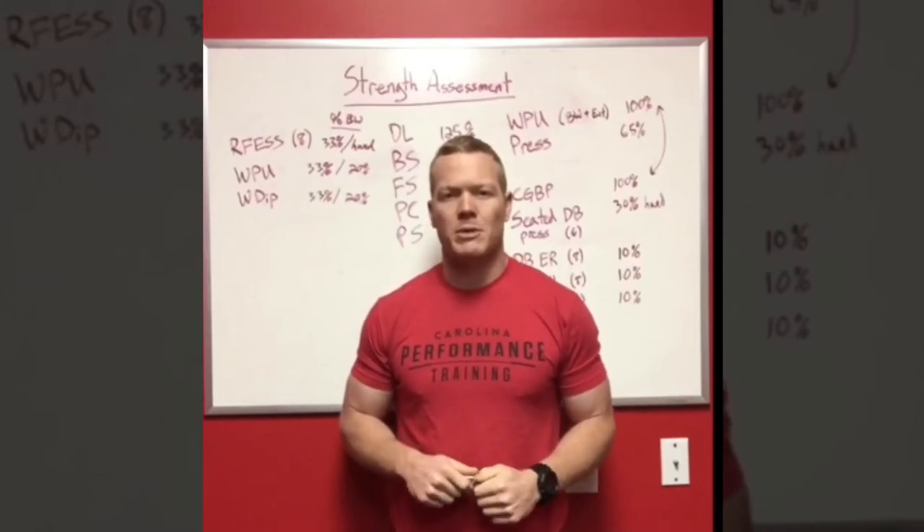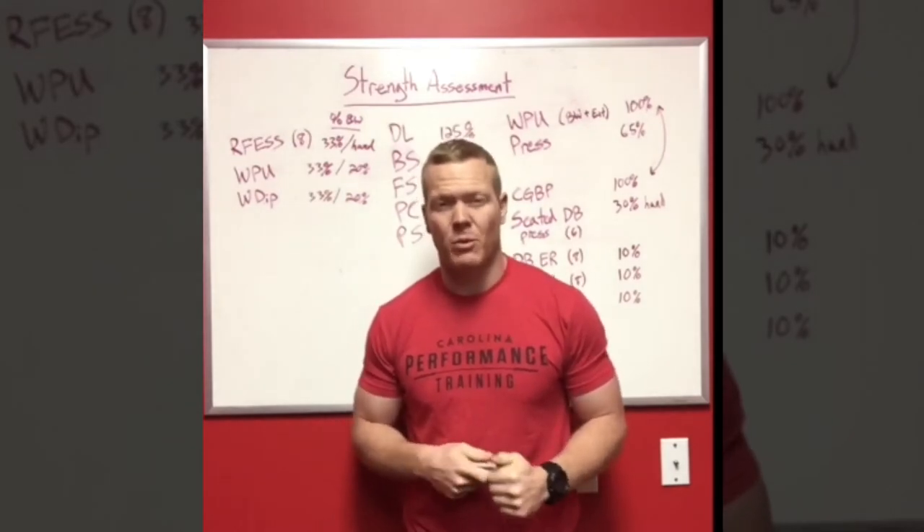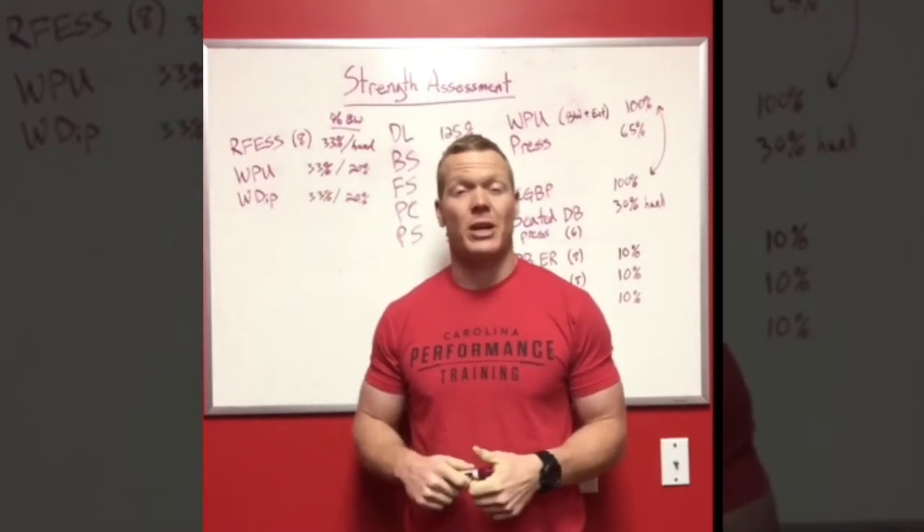Hey everyone, I'm Josh Jeffery with Caroline Performance Training and today we're talking about some strength assessments I use to determine what to prioritize in my athletes' training programs.